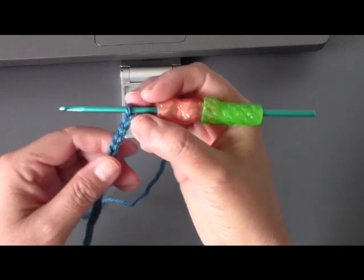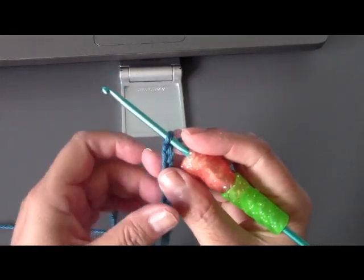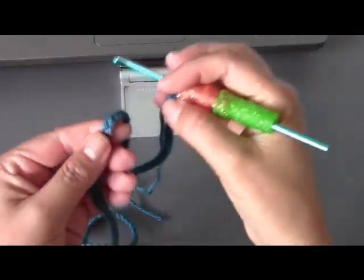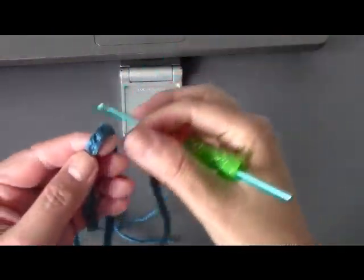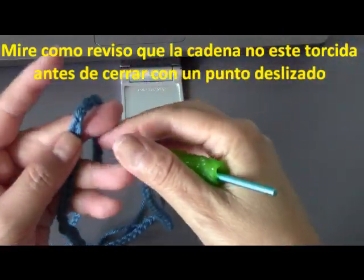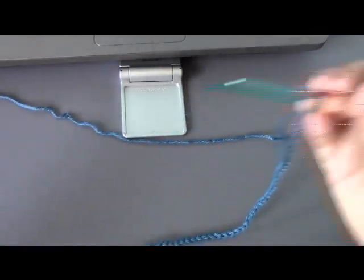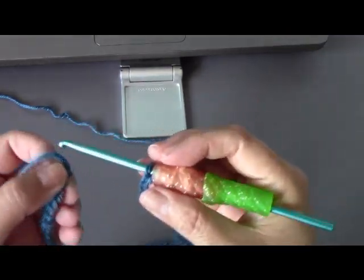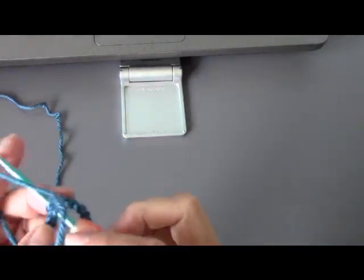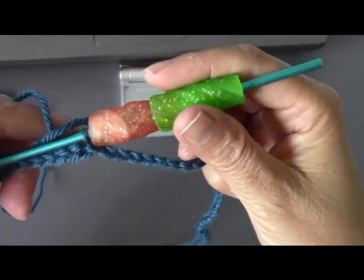I've completed my 130 chains here, and we're going to slip stitch into the very first chain. But you want to be careful that you don't twist the chain. Usually I just get my hook like this and I run my finger along the chain this way, just to make sure it's not going to twist on me. See how it started twisting there? I had to put it back in place. So you want to make sure that your chain is nice and straight. I'm going to slip stitch into the very first chain, and now I know it's not going to be twisted. See, now both of our chains line up very nicely.